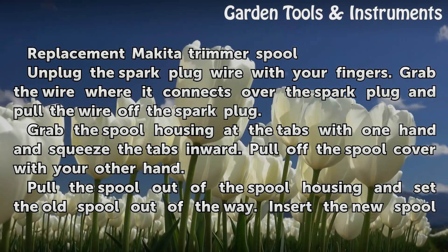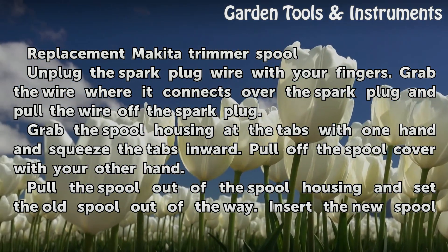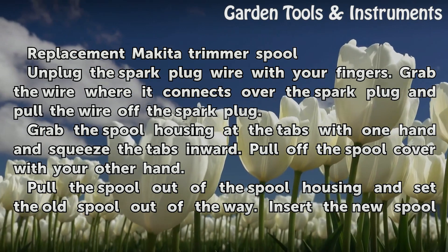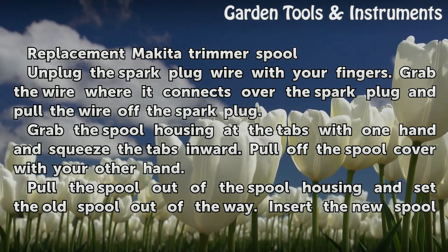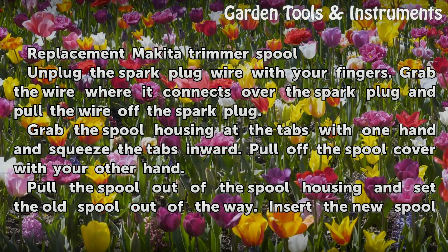Unplug the spark plug wire with your fingers. Grab the wire where it connects over the spark plug and pull the wire off the spark plug. Grab the spool housing at the tabs with one hand and squeeze the tabs inward. Pull off the spool cover with your other hand.